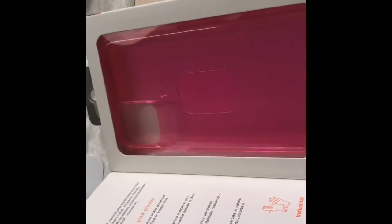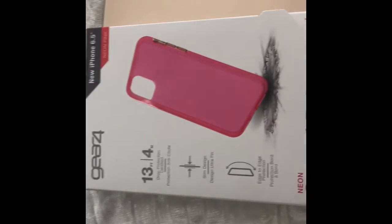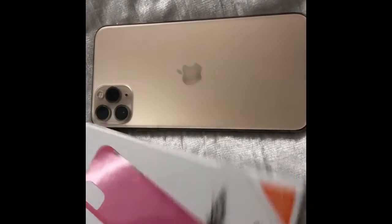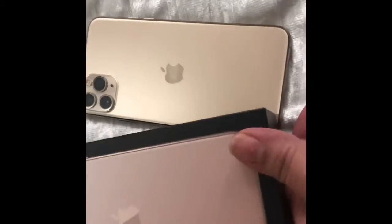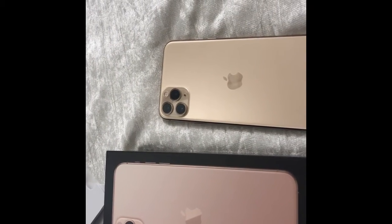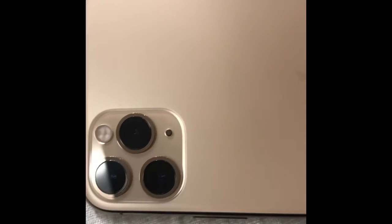I picked out this case in pink by the company Gear 4 — I figured I need protection for this phone. So yeah, this was my little update on the iPhone 11 Pro Max, 256 gigs in color gold. It is absolutely beautiful — a phenomenal phone, I am in love.